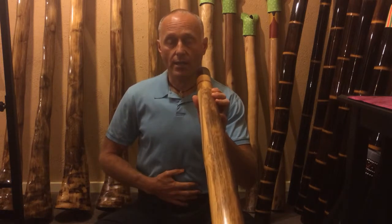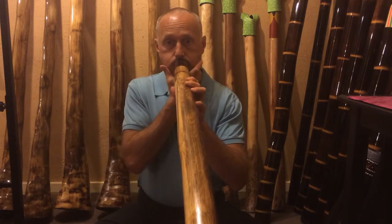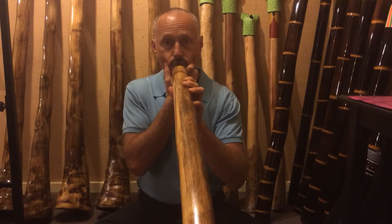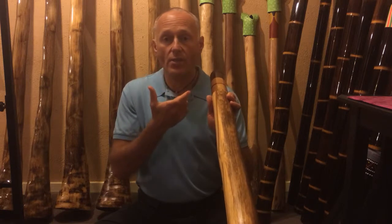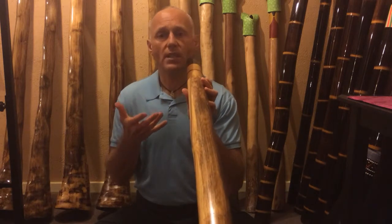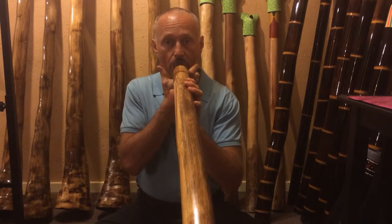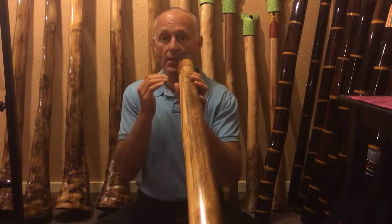I'm going to take a nice deep belly breath and start the drone. As you notice, I'm pressing the fingers to the cheeks in and out. I want to start doing that slowly. I need to retain the integrity of the lip structure so the drone is maintained. Some of the common difficulties people have with this is they do it too fast and they'll lose the drone.